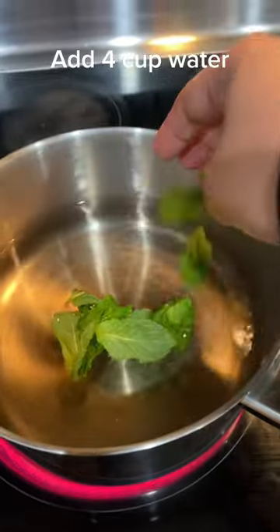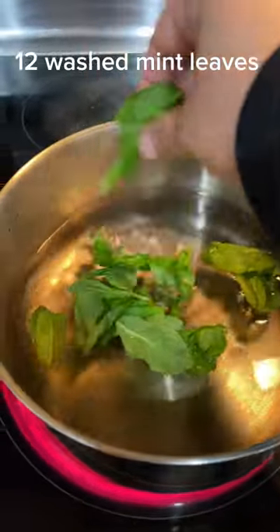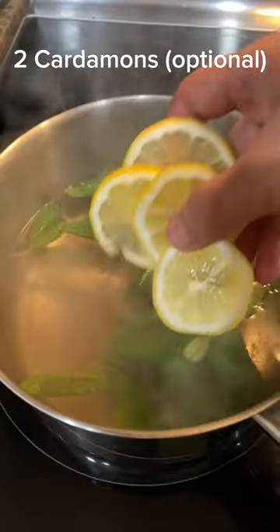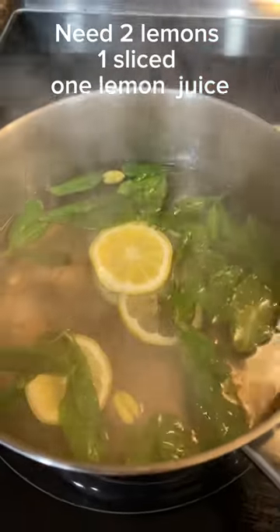It's simple — just add 4 cups of water in a saucepan and 10 to 12 washed mint leaves and boil until it releases mint oil. Add 2 cardamoms in the pot.